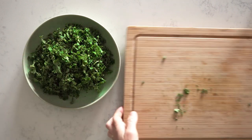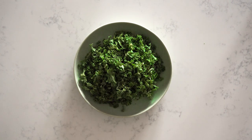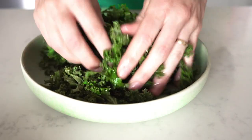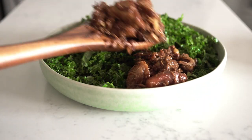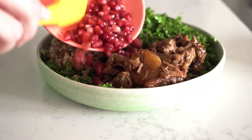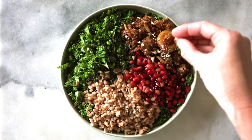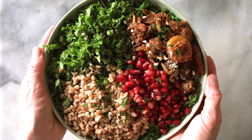Another way to serve this lamb stew that I absolutely love: take some de-stalked, washed, and dried curly kale, cut it into very fine strips, put it in a bowl, add a little olive oil, a tiny bit of apple cider vinegar, salt, and pepper, then massage it all in with your hands — that's the only way to get into all the tiny nooks and crannies of the kale. Add about half a cup to a cup of the lamb stew, about half a cup of cooked farro, and a quarter to a third cup of pomegranate seeds. Sprinkle with slivered almonds and fresh parsley. I call this a Middle Eastern farro salad — so yummy!